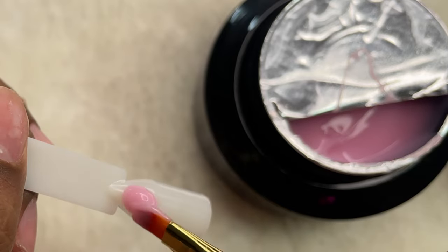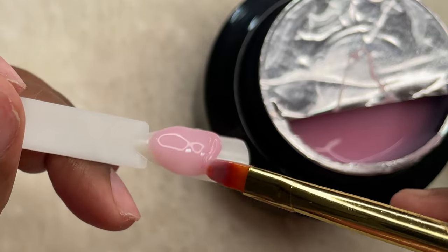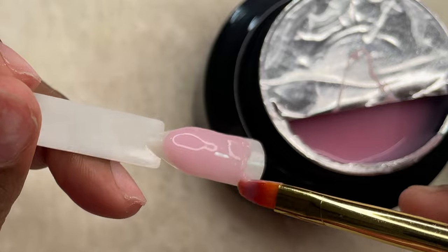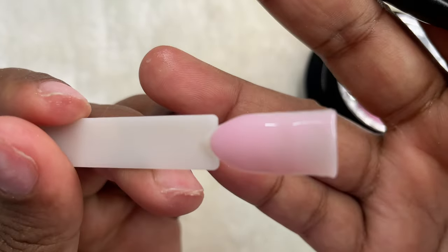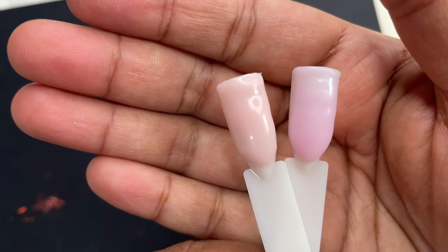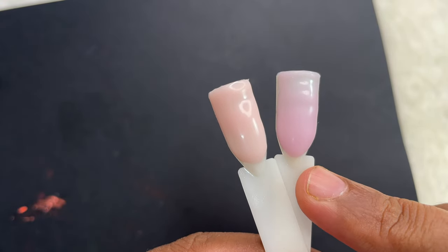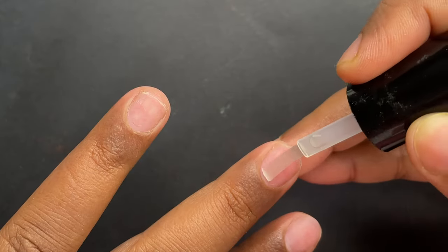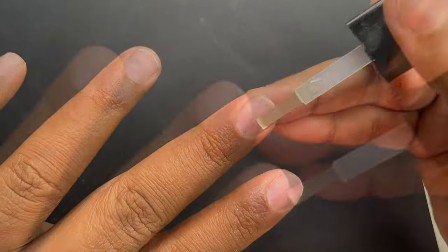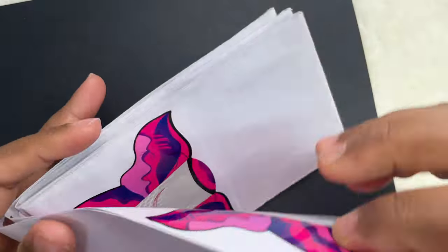I'm swatching the pink color quickly so we can see how it looks once applied. Obviously in the bottle it looks more opaque, but when we apply it that's when we see the actual color. Pink is also really beautiful. Here is a quick side-by-side comparison of the swatches — I did not file them, so it's pure application, pure product, and they both look stunning. Now my nails are prepped, extensions removed, and we're ready to go. I'll start with a dehydrator, then primer, then apply the forms, and then sculpt the nails.